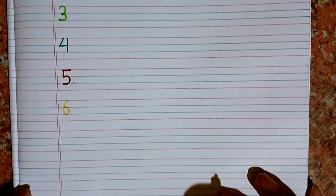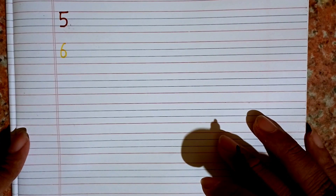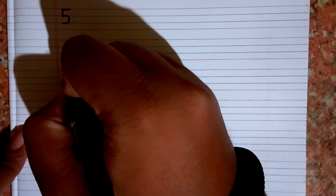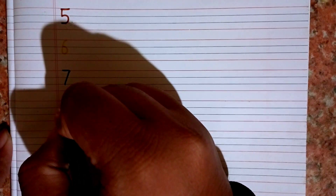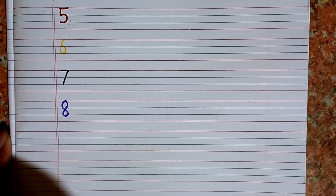Okay, remember it — one, two, three, four, five, six. After six we will write seven. This is seven. One, two, three, four, five, six, seven. After seven we will write eight. This is eight. Please count with me.